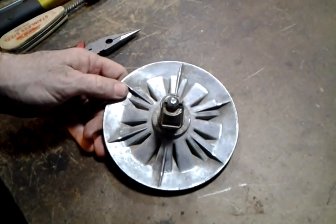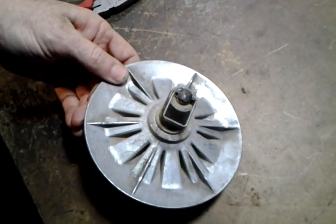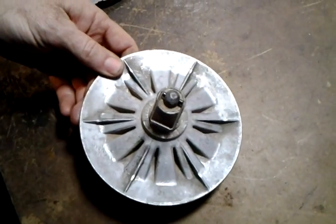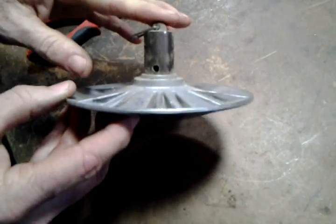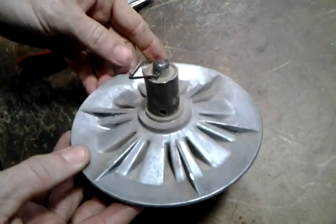Hi, this is Jacob Anderson. In today's video, we're going to talk about the control shiv, how to tell if you can save it, and how to replace that little bearing in the control shiv. This is what we call the control shiv. It goes against your speed control and slides in and out on a shaft to adjust the speeds on your ShopSmith Mark 5.